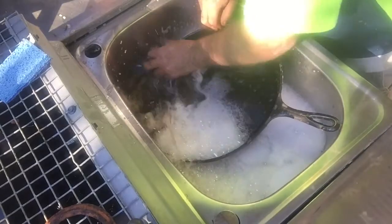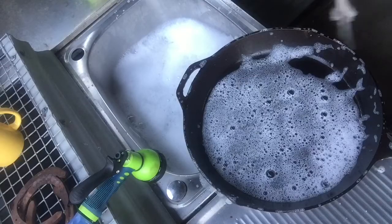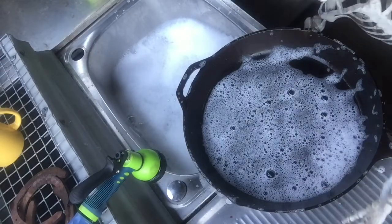Just give it a good old scrub and get into all the tight spots. She's all done.